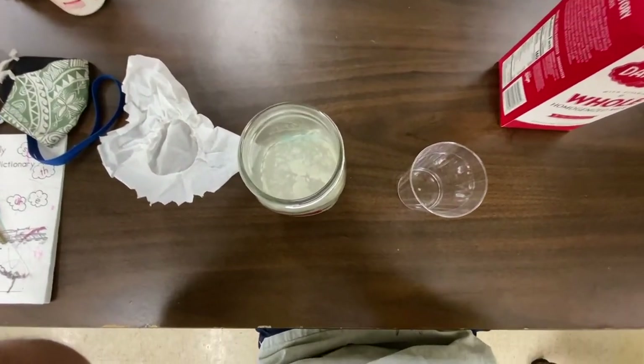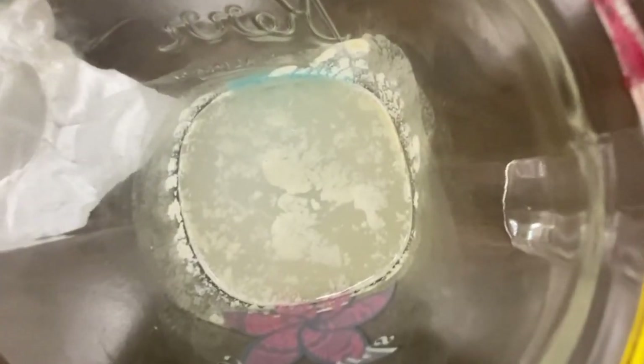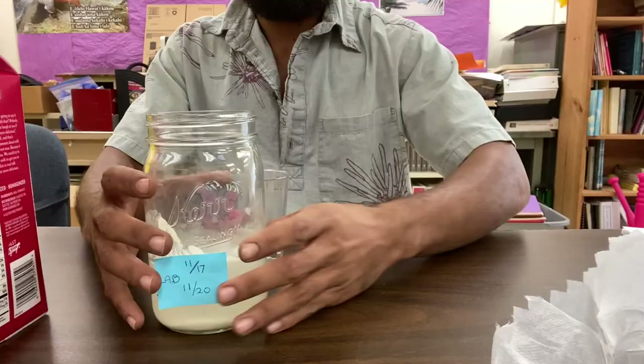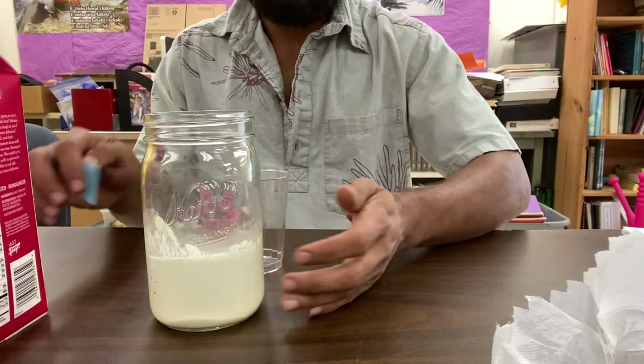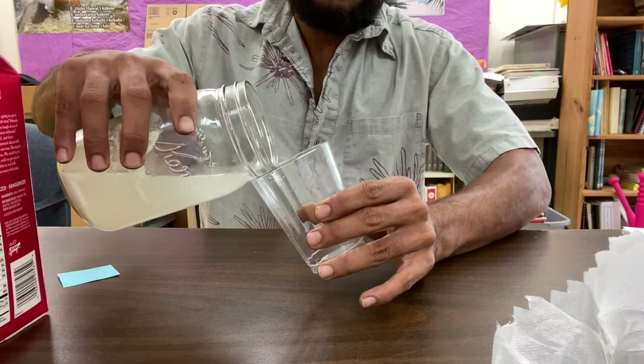This was after three days and the smell was similar to sake. Our next step is we're gonna take the fermented rice wash and we're gonna mix one part fermented rice wash to ten parts milk.